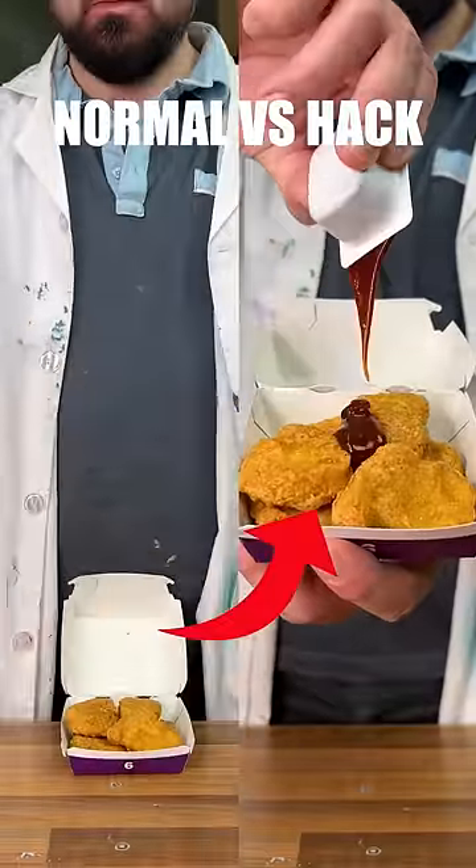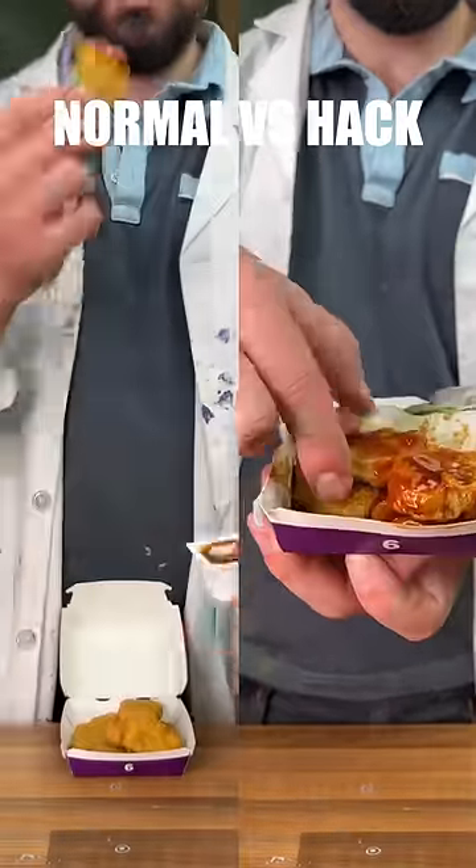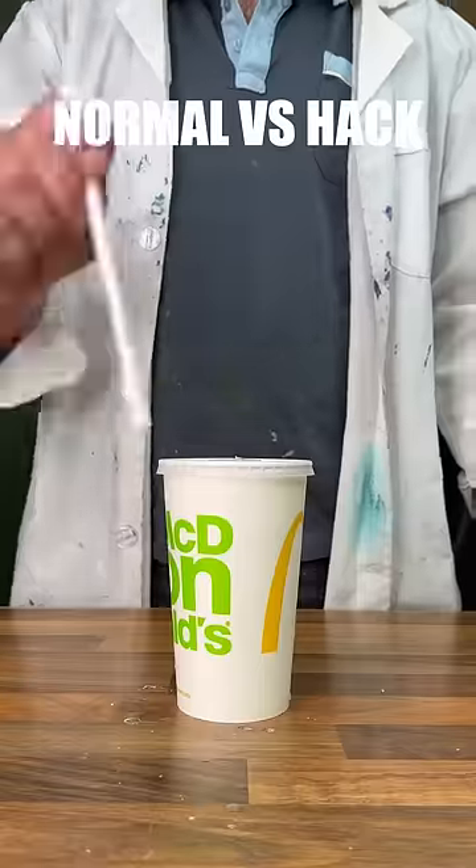Let's test normal versus hack, McDonald's edition. Starting with our chicken nugget sauce hack, we can see that by coating all the nuggets at once, you get much better coverage. But you do get sauce on your fingers.